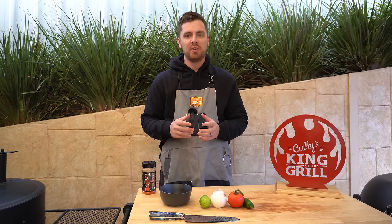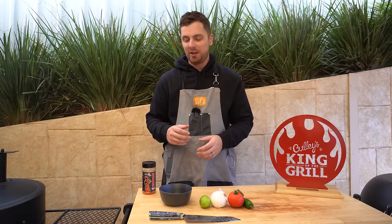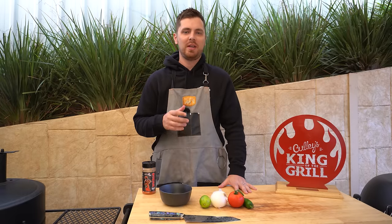While all that's cooking away in our drum, we're going to make a quick little salsa to top our hot dog with later on. That's going to consist of some lime juice, some white onions, some red tomato, a green jalapeño, and then we're going to mix in some of our steak shooter seasoning.